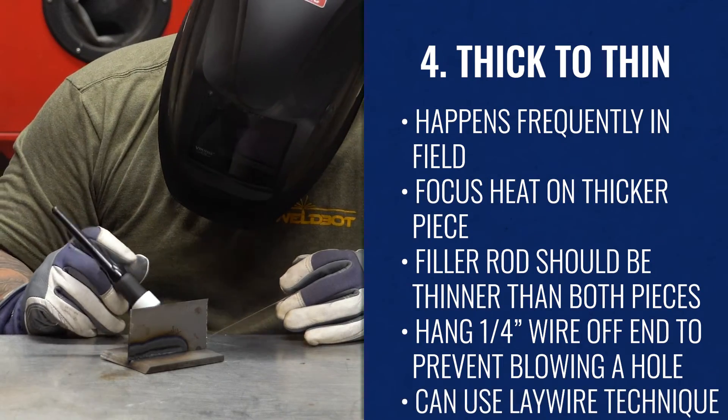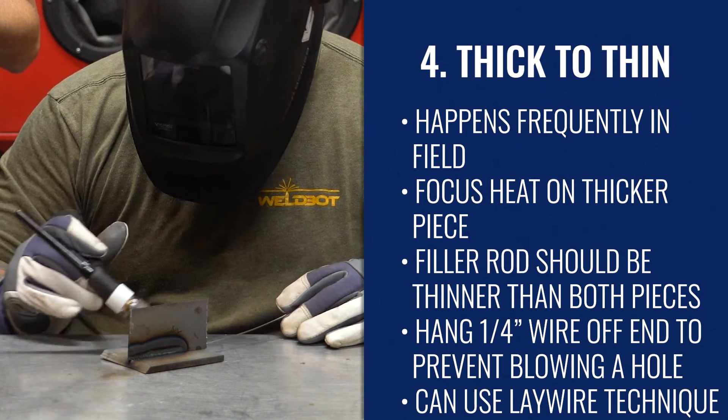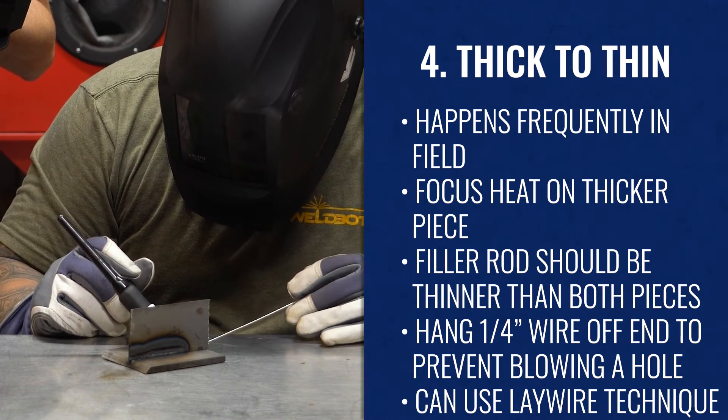To expand on the washing-up technique, you can also introduce the lay wire technique here. Arc up, create the puddle, insert your filler rod, and then kind of just weave it. It's almost like you're walking the cup, except you're just weaving. Basically what you're doing is taking the material from the bottom shelf that's thicker and as you wash it up to the upper shelf that's thinner, you're taking the filler rod with you that's already there.